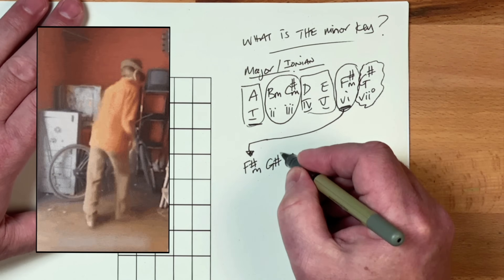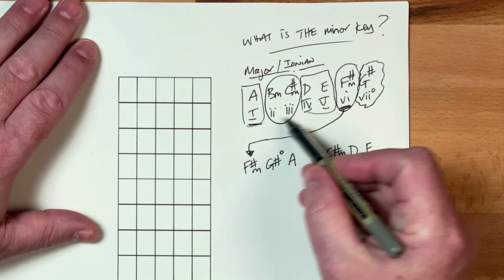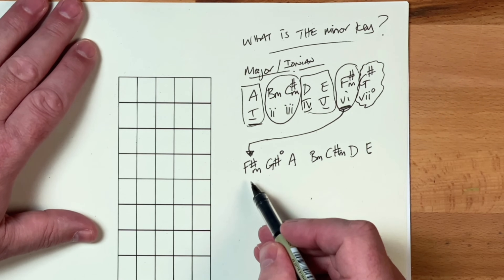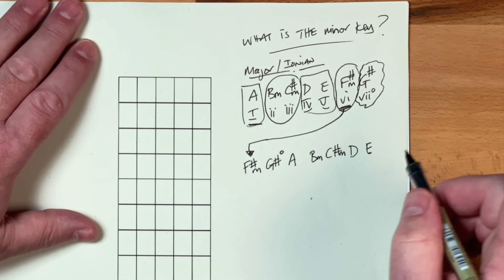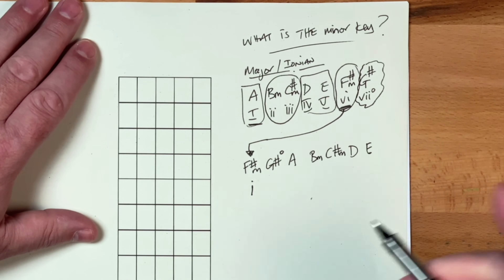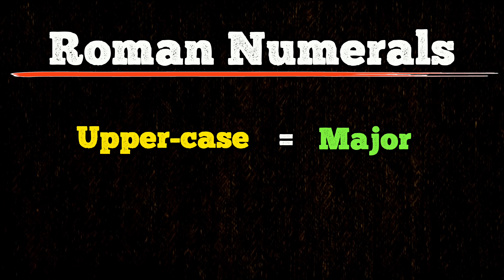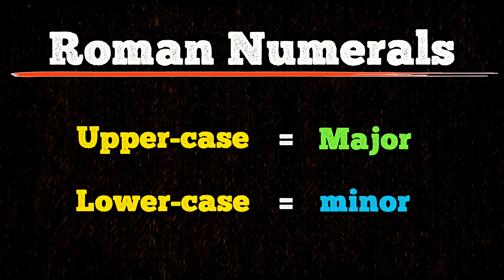So essentially we've got the same chords, we're just starting in a different order. But what we do is we maintain the Roman numeral system. Now, if you know the Roman numerals and how they work: uppercase means major and lowercase means minor.